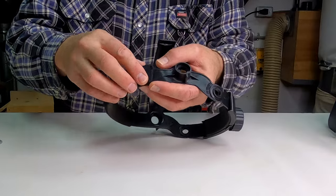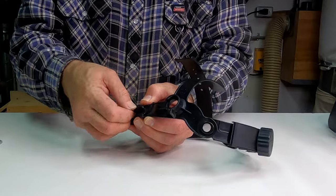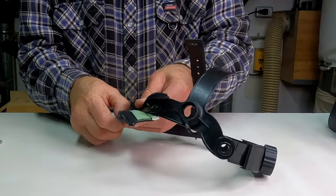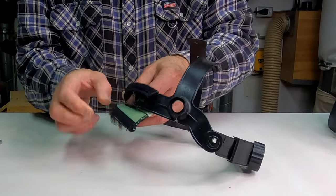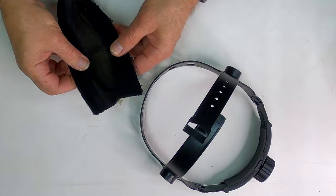I need to take off this little sweatband head protector off of here now. It's pretty coated with dust as well, so I'll blow that up with compressed air.